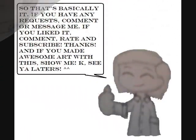So that's basically it. If you have any requests, comment or message me. If you liked it, comment, rate, and subscribe. Thanks! And if you made awesome art with this, show me! Okay, see you laters!